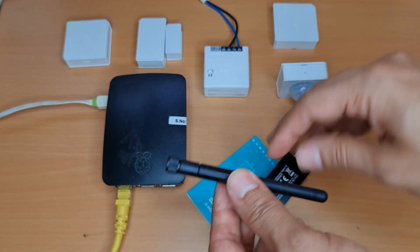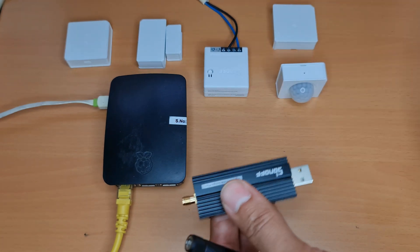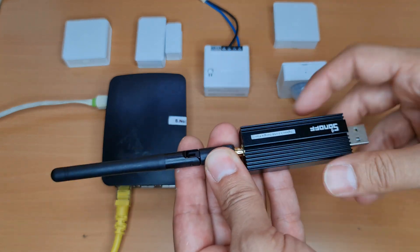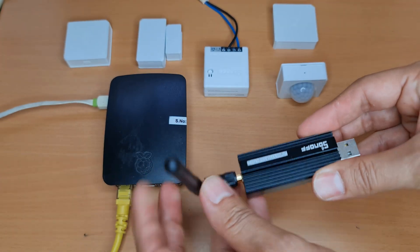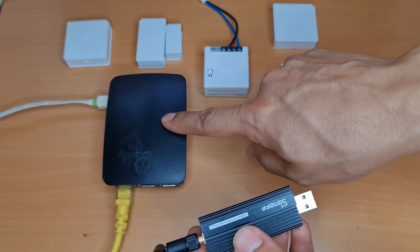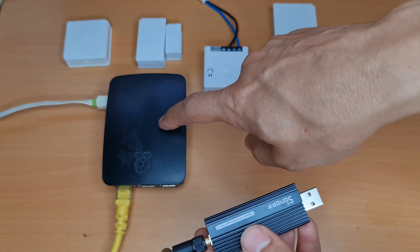In the box we have the antenna, the dongle, and a manual. Connect the antenna to the dongle. After that, connect the USB dongle to your Home Assistant — I'm running my Home Assistant using a Raspberry Pi.